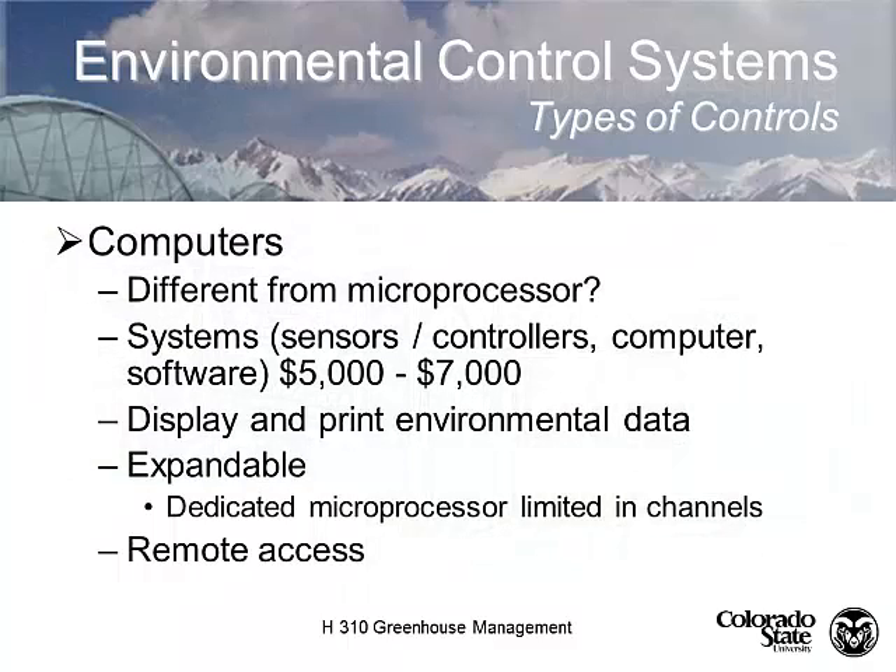The next step up is computer control. A computer control system uses a personal computer wired into one central point to control everything from there. It allows remote access and display, management of environmental data, recordkeeping, switch logs, and equipment logs. One useful feature is recording how many hours a piece of equipment has run, so you can manage your technology.